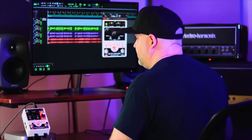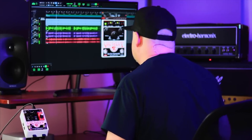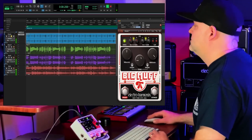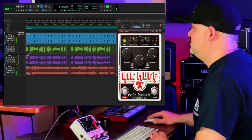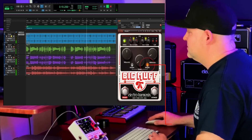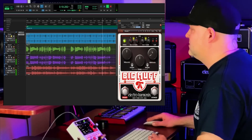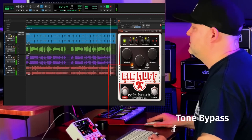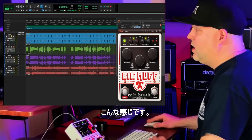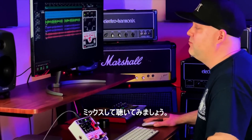And now with the Big Muff active. And just like that, instant massive crunchy drums. Let's hear it in a mix.